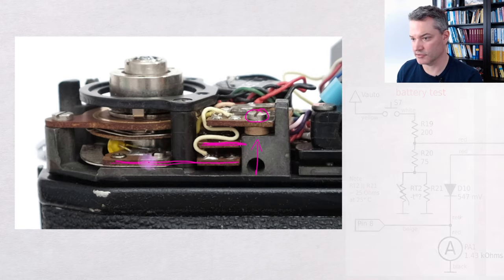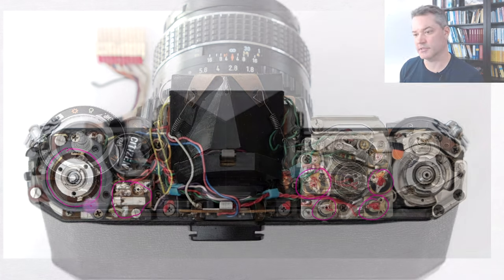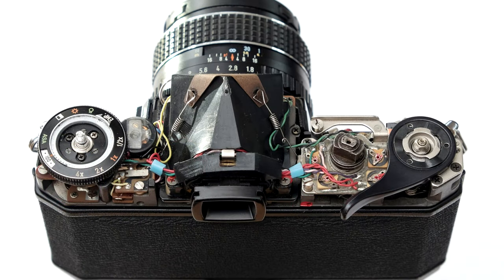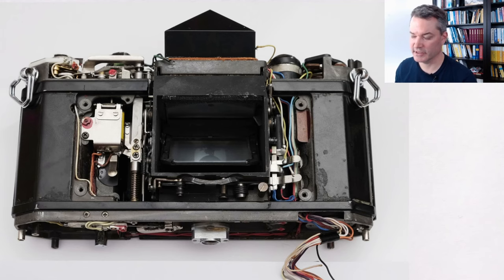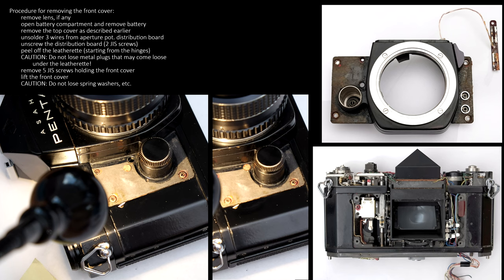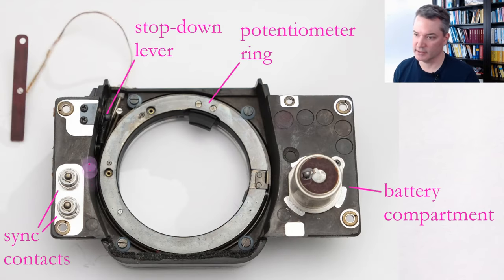To get to the stop-down calibration trimmer you need to remove the little board with the battery test switch. Be careful not to lose the spacer here that will move freely as soon as the screw is removed. You can then lift the little circuit board up and you will find that the trimmer board is sandwiched between the battery test switch board and another third board that contains circuitry for the battery test. Once you have gained access to the stop-down trimmer, I recommend that you immediately reinstall the ASA and exposure compensation dial in the correct position, because having this dial makes it much easier to operate the camera during calibration.